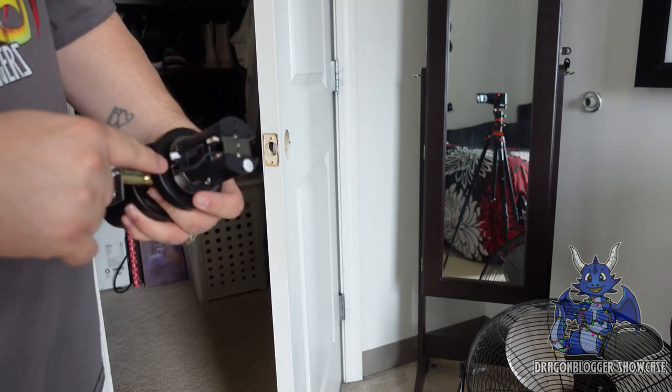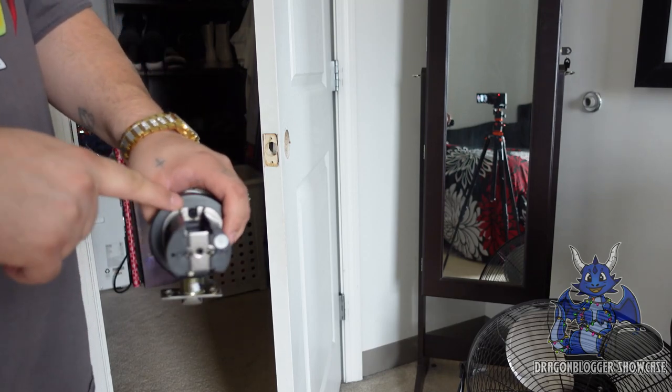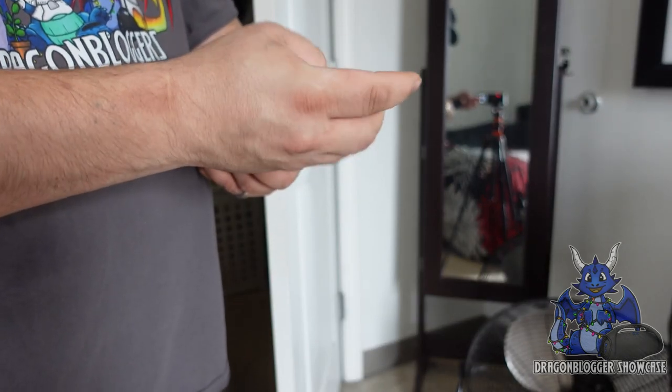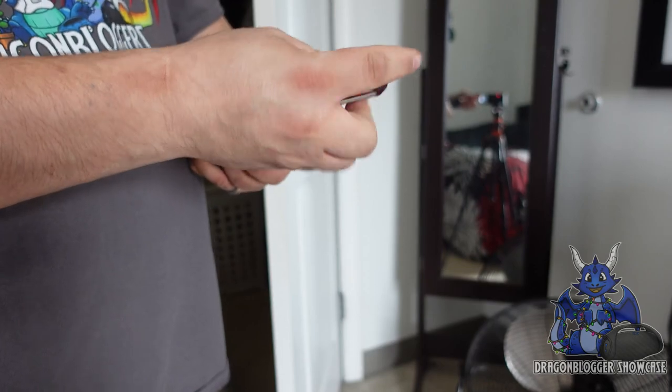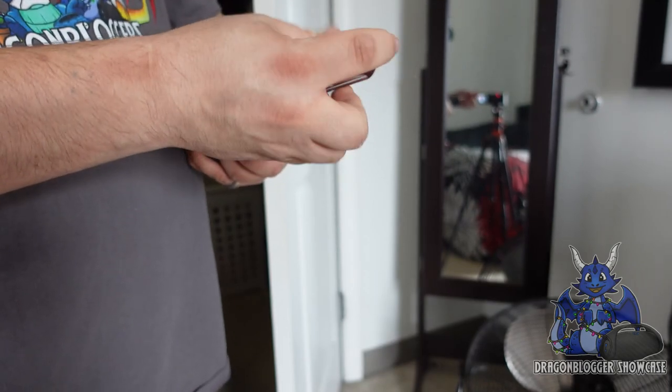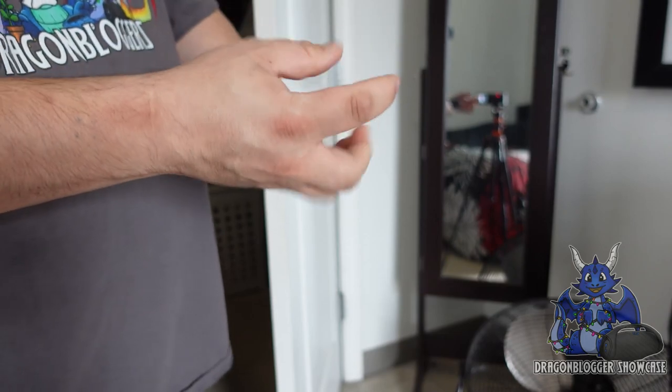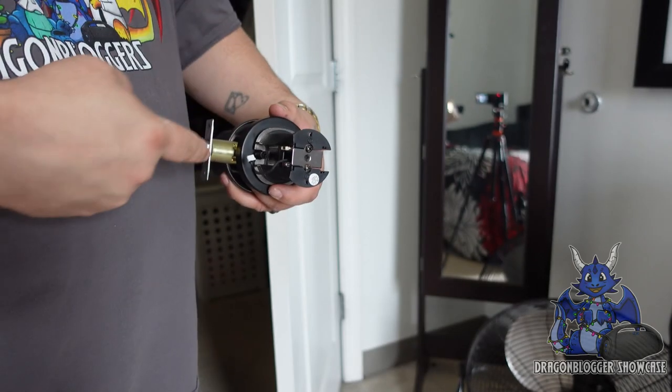You'll have to unscrew these two screws that are holding this in. Just grab a regular screwdriver and unscrew these to release this piece. It may take a little bit, so I'm going to fast forward and pop these out.